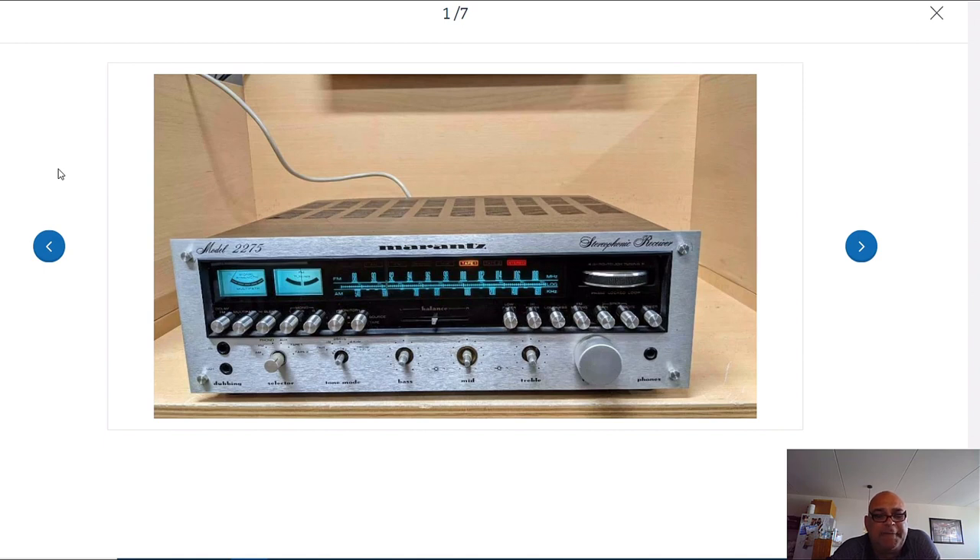I bought that Advanced Acoustic set secondhand for 1100 or 1150 euro, and the new price was double - 2300 euro. They made it with different VU meters and the VU meters I bought are more beautiful than the ones they sell now - the big blue VU meters with that acrylic black face plate. It was sold for a few years, about six years.